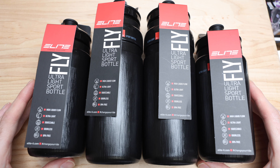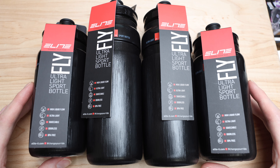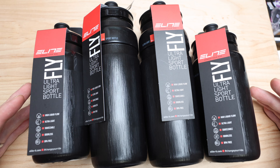What's going on guys, Mitch here, and today we're taking a look at some Elite Fly Ultralight Sport Bottles. Pretty exciting, right? Not so fast.